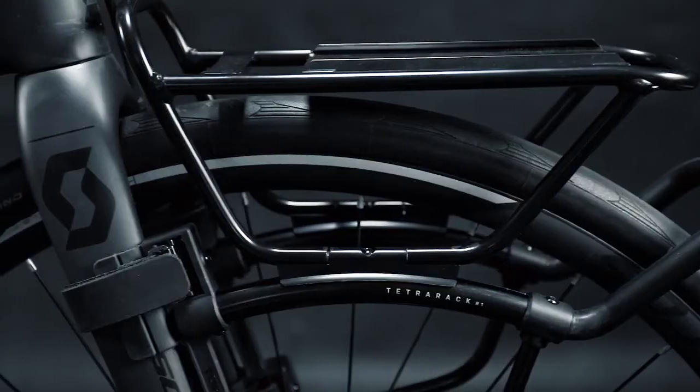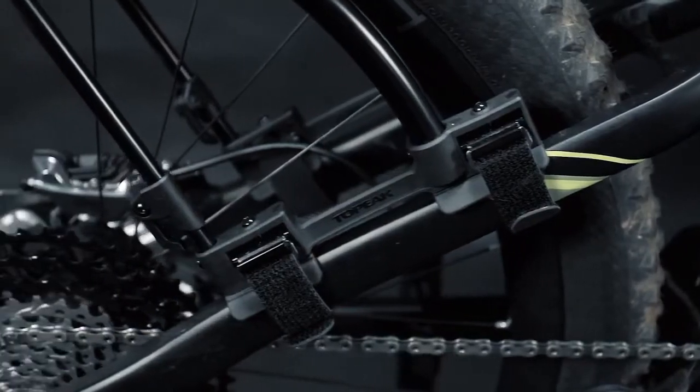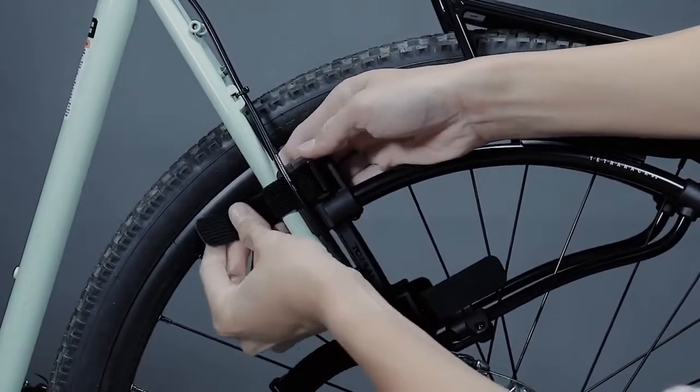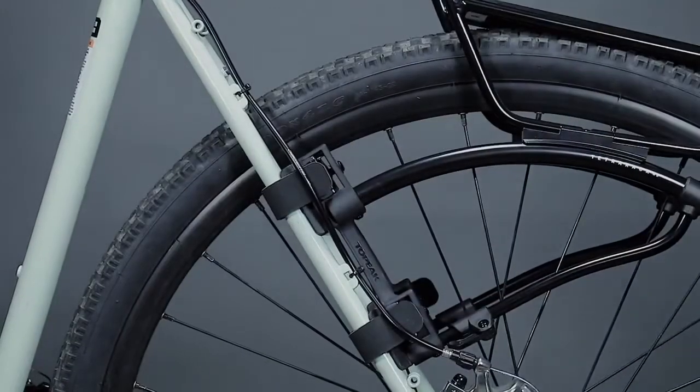Tetra Rack Series is a genius quick-mount rack system designed to easily adapt to fit full suspension rigs, e-bikes, mountain bikes, touring and road bikes. No eyelet mounts required. Special padded feet with adjustable straps cinch down tight to forks or seat stays and let you mount or remove in seconds.